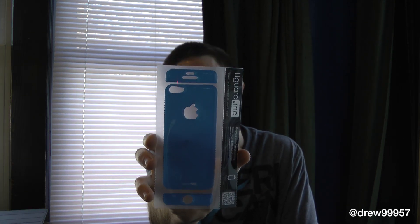Here is the actual skin itself for the iPhone 5. It comes in three parts: you have the top, the actual back, the home button, and the proximity sensor.